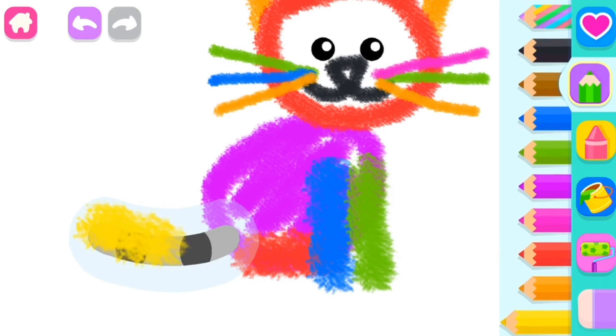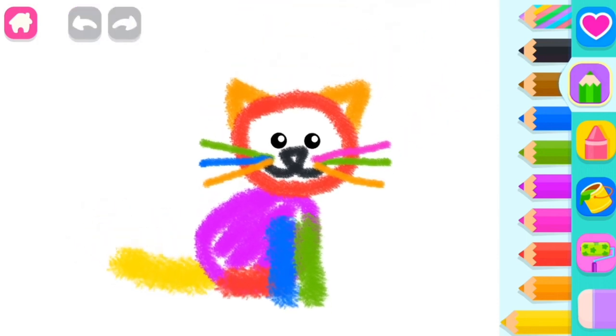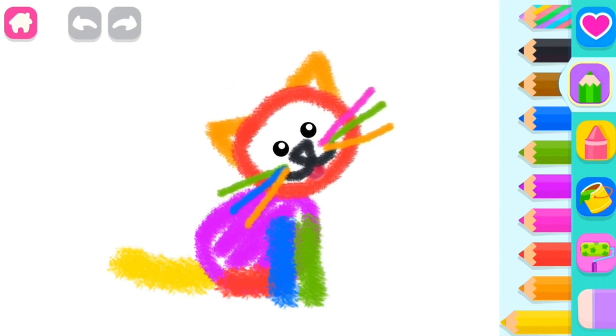Yellow. You've made such a lovely cat! Green!